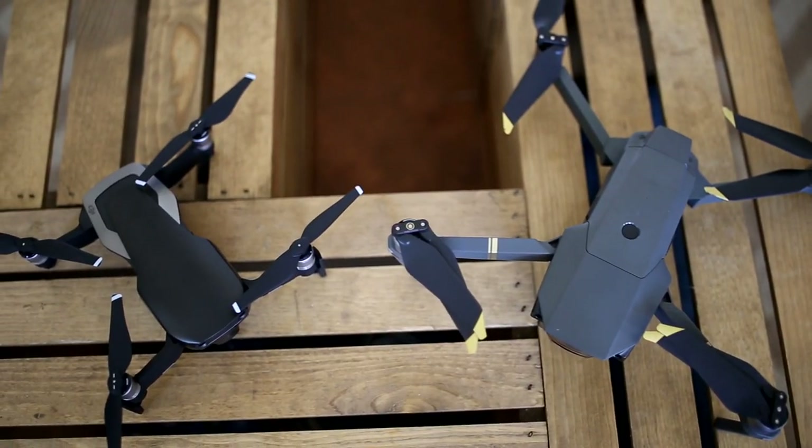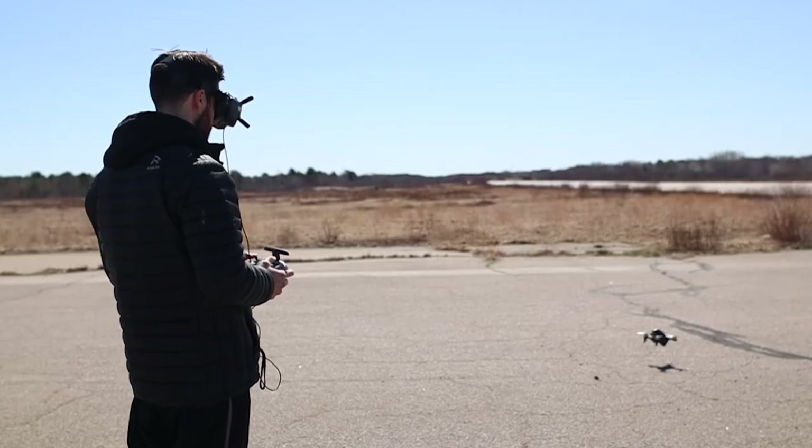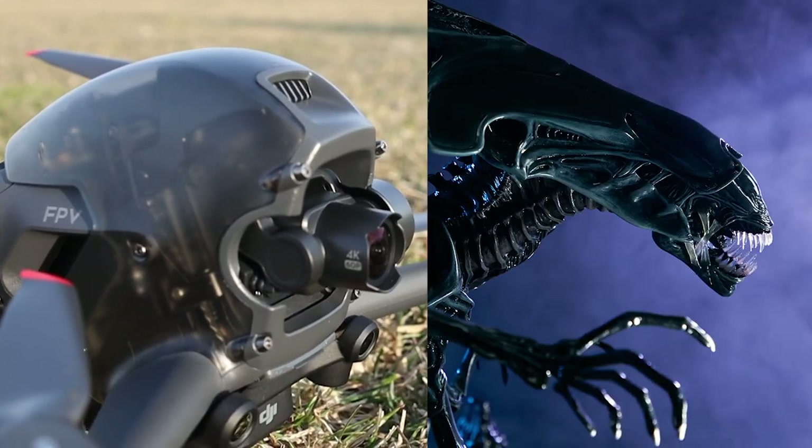Looking at the build, it resembles a hybrid between a regular drone, an FPV, and a Xenomorph from Alien.